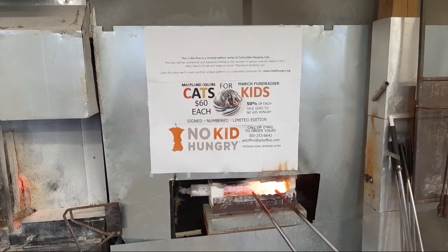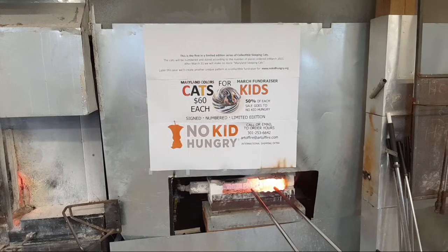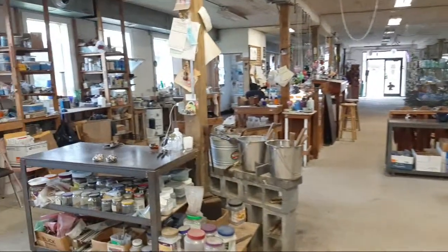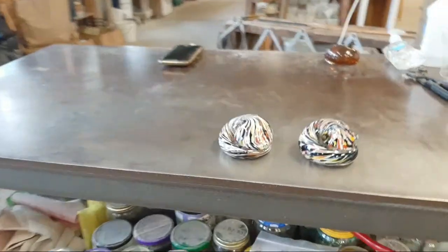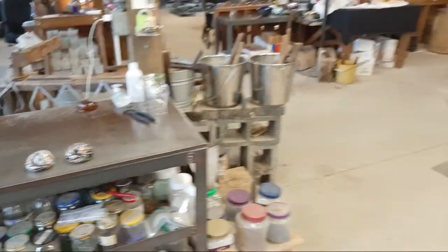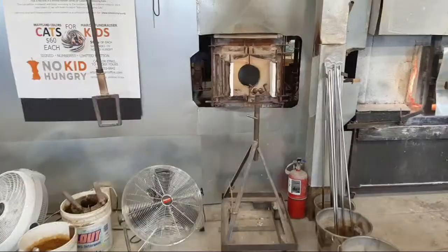We've also got a charity event going on where we're selling what we call Maryland cats — created in the colors of the Maryland state flag. We did an event back in November and December where we raised a couple thousand dollars for No Kid Hungry. These cats are $60 a piece but half goes to charity. We're only doing that during the month of March.